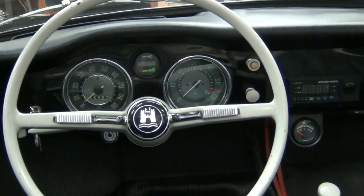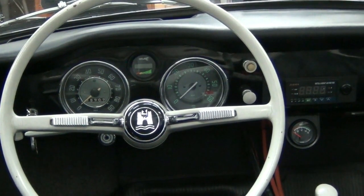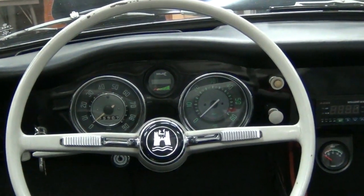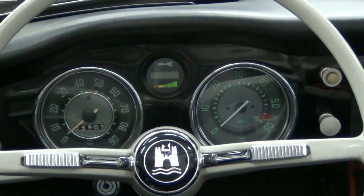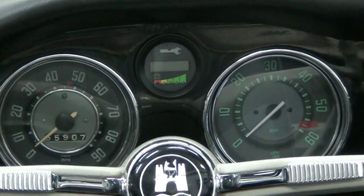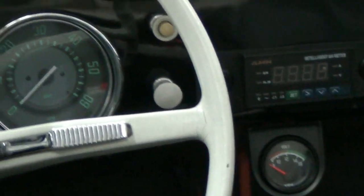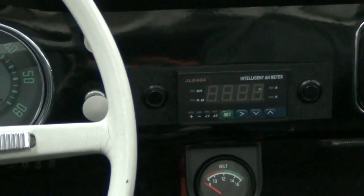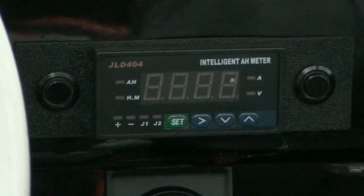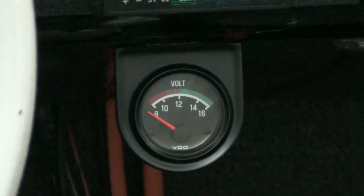Here's the dash. We're making progress on this 1964 Volkswagen Karmann Ghia convertible. The dash is complete. We've got the Curtiss 840 display in the spot where the fuel gauge was when received. We've added the JLD 404 and a couple of switches on either side of it — one lights up green, one lights up blue. And we have the VDO 12-volt gauge underneath.